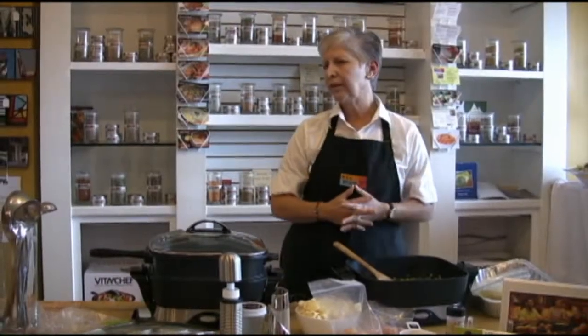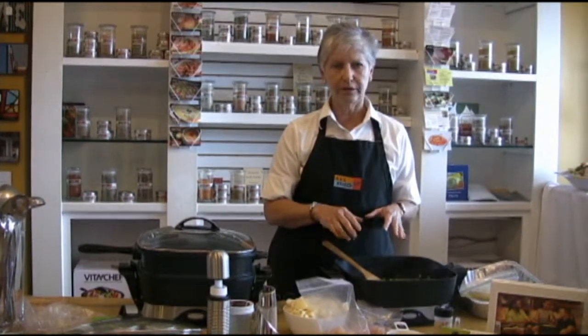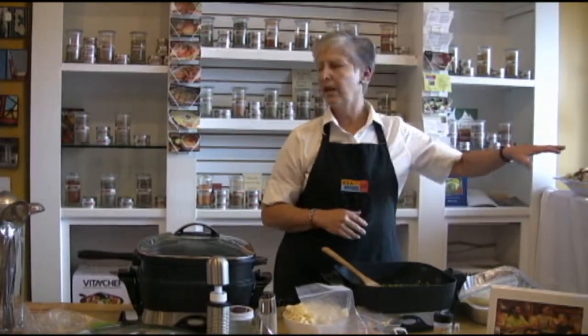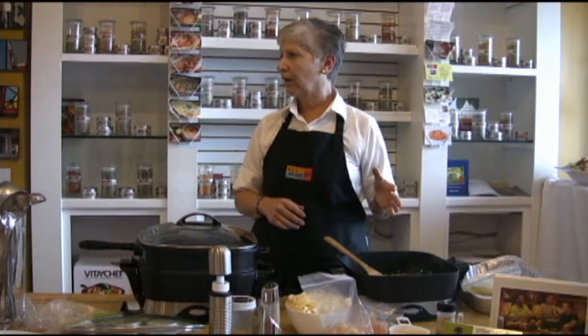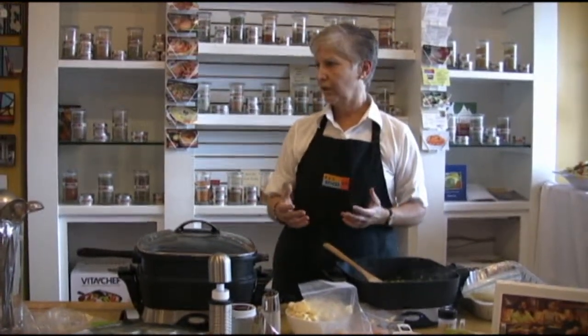The recipe is for about six people, but this will probably feed about four the way we're doing it today. It's easy to modify. One of the things I don't have tonight that we love in our arroz con pollo are artichoke hearts. You can add more asparagus, and some people even put chorizo or sausage in it.